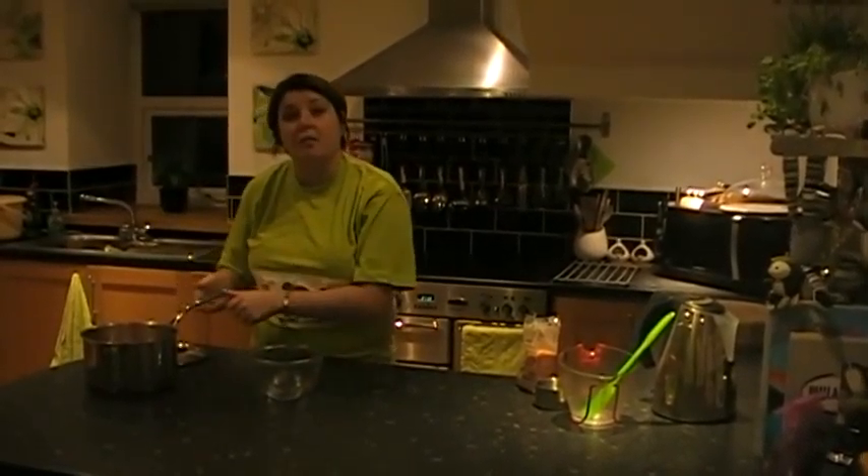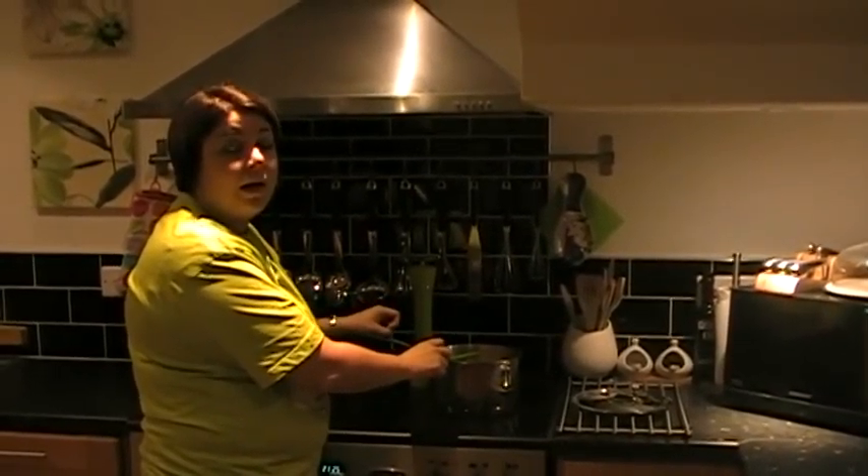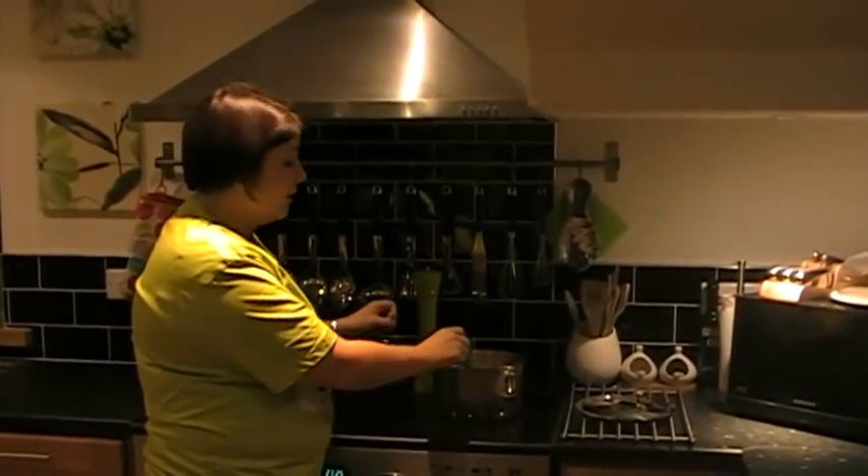So that's all in there and I'm now going to put it on the hob. We've got our mixture on the hob and what we're going to do is bring it to the boil and let it gently simmer for 20 minutes.